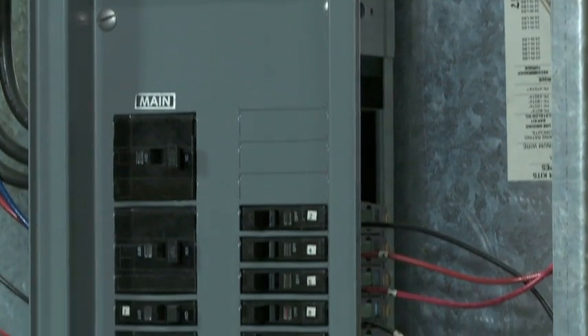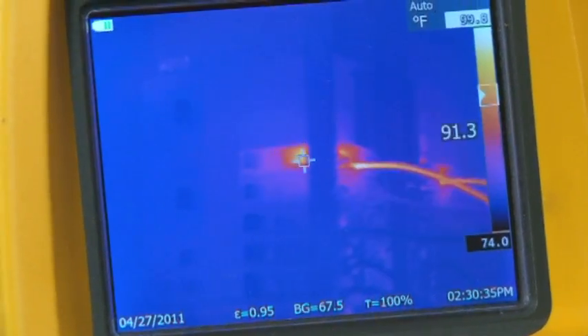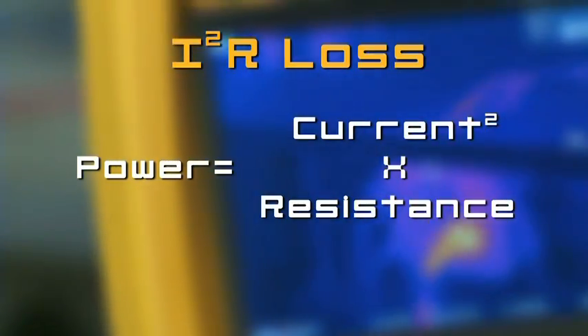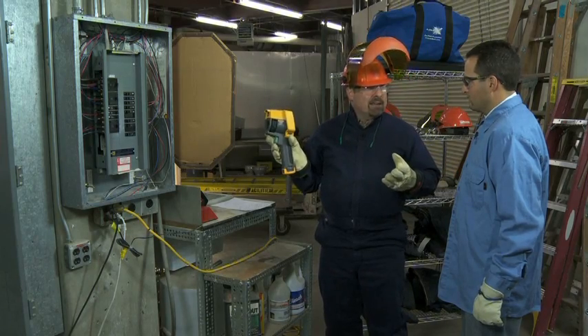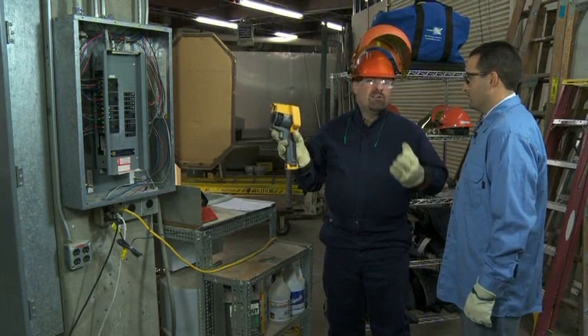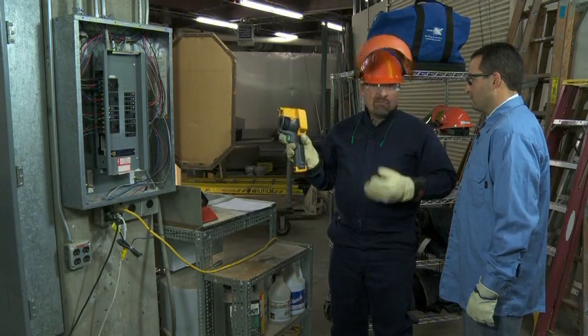According to Fluke, the distribution panel is one of the top six places an owner should be looking for energy loss. The biggest hot spot is what's known as a high resistance connection — either too loose or too tight — which creates heat and robs power from where it's coming from to where it's going. The industry term for this is an I-squared R loss. Over the period of a year it might only be a dollar or five dollars, but think about the typical number of electrical connections in today's facilities — you can have hundreds of thousands or millions. If only 10 percent are high resistance connections, those dollars add up to pretty serious money.